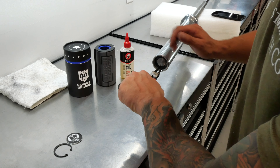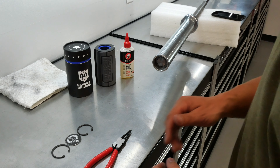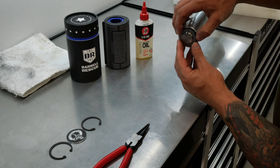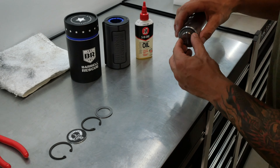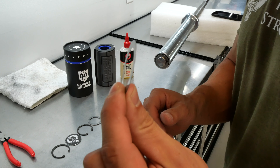We'll take everything out and put it in order from left to right as we remove it. To get your end cap out, just take a magnet and that'll come off no problem. Now, there's a second snap ring inside here, and it's actually built a little bit differently than the first one. Same principle — use your snap ring pliers and pull it out. This one's going to be under a little more tension. The first one has a round locking feature, versus the second one has more of a rectangular locking feature.